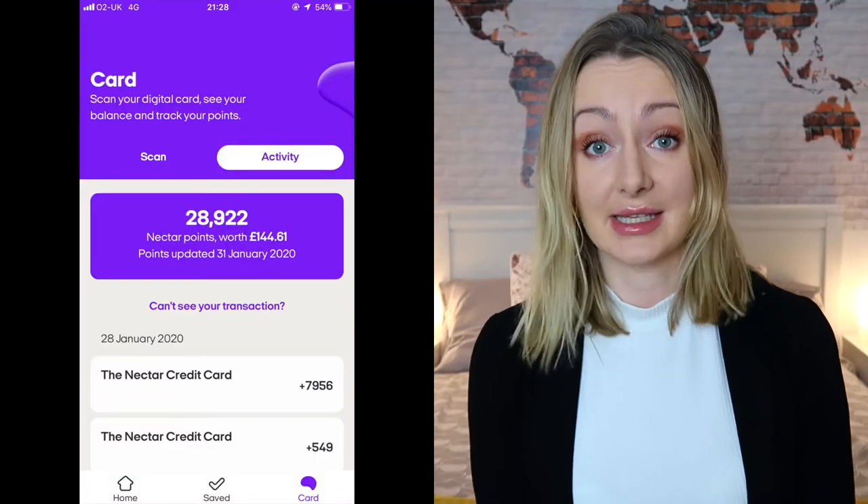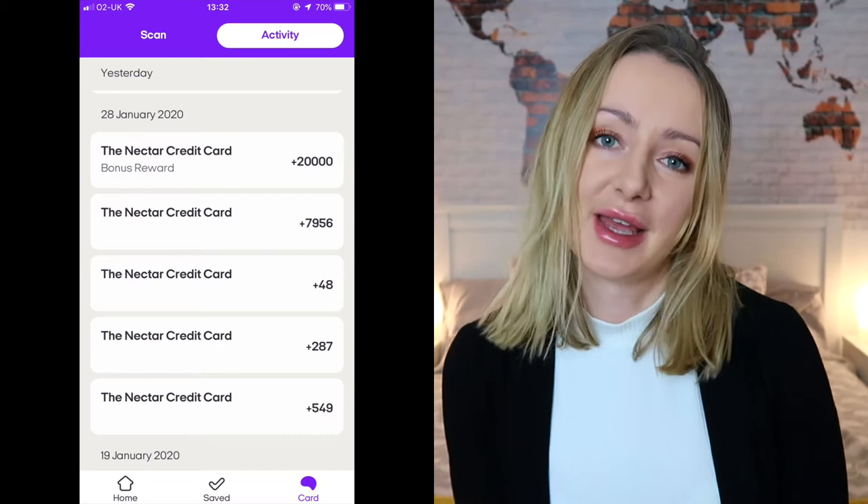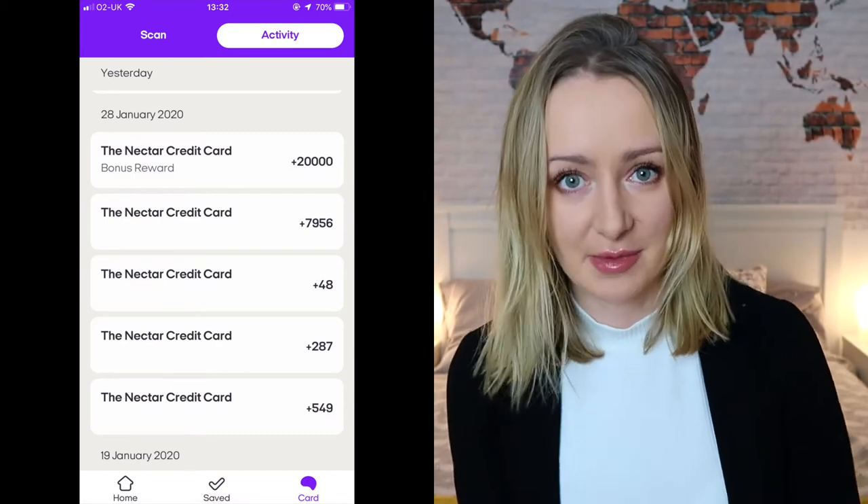Essentially, I got the Nectar American Express card. The way this works is the Nectar Amex gives you a hundred pounds worth of Nectar points if you spend £2,000 in the first three months.